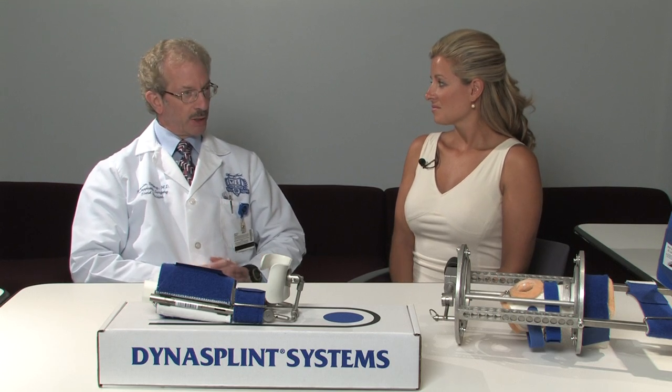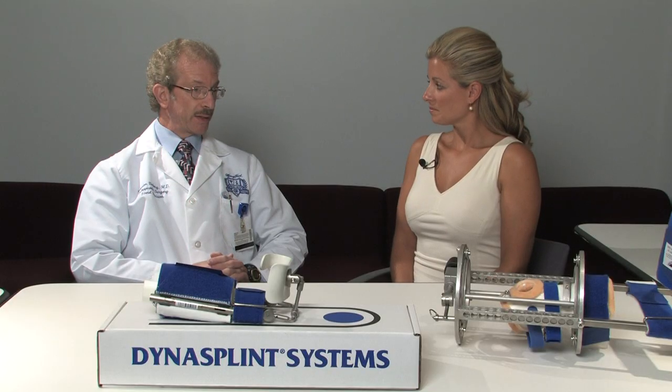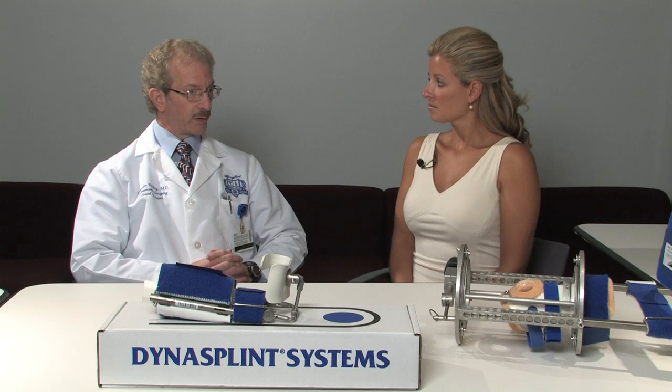We fortunately have access to very high quality hand therapy here at Henry Ford. When patients have gone through a four-week period of hand therapy — we usually treat the fractures for approximately six weeks and then start motion — they go through hand therapy with standard techniques for about four weeks, and at that point we assess the patient's progress and have a good idea as to where they're headed.